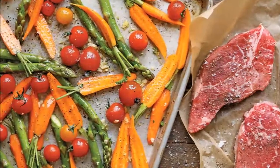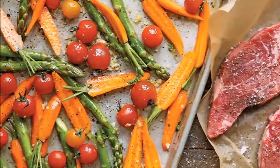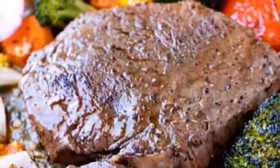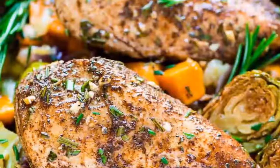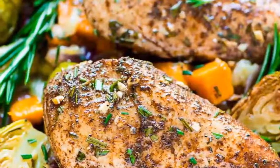You can cook the steak and all your favorite veggies in one pan. I used broccoli, red peppers, onion, and parboiled potatoes. Do keep in mind that since potatoes take a very long time to cook, you will need to boil them in water for 15 minutes to soften them up.